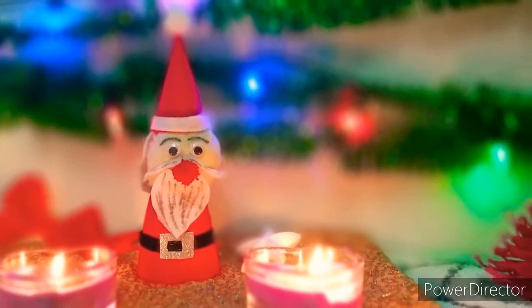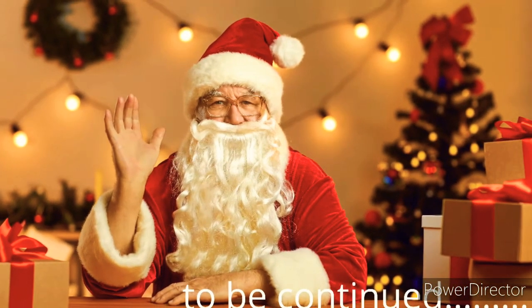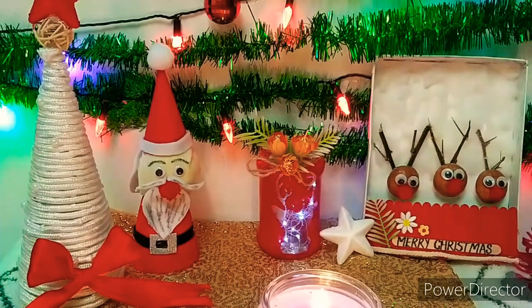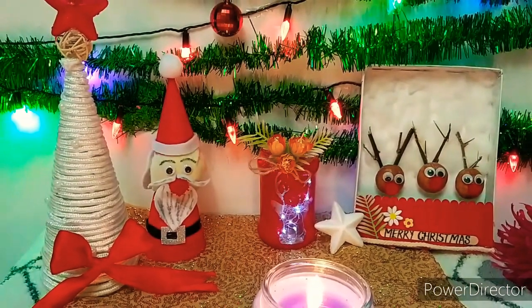I hope you will feel good. In the next video I will share how I have made the Christmas tree and the arrangement. Please subscribe to my channel and stay tuned. We will see you in the next video. Till then, take care. Bye bye!